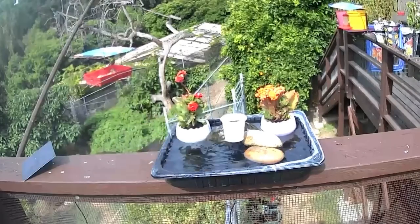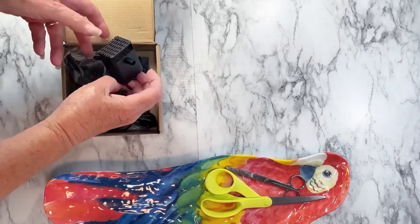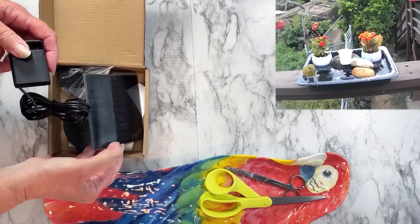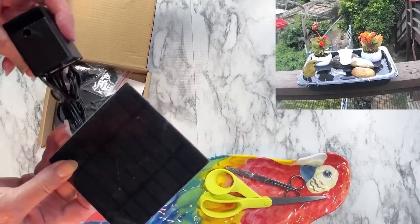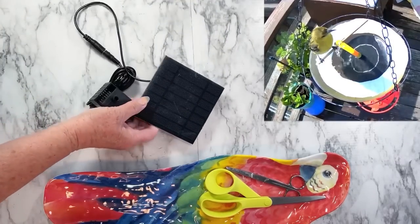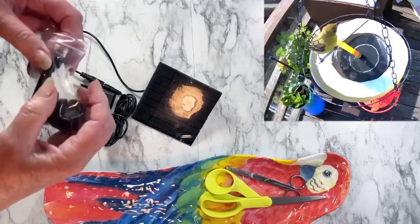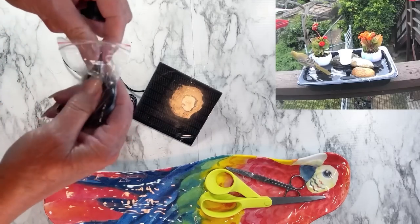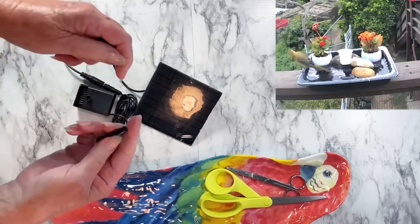Let's go make this easy fountain. What we're going to need is the solar fountain kit with the long cord. Notice that long cord — don't buy the round disc, it won't work for this. We're going to use only some of the attachments: the stem and the bubbler part. That's the only things you're going to need.